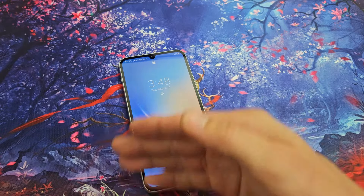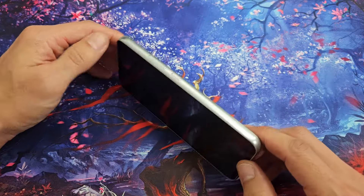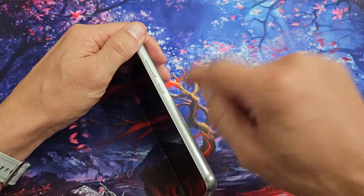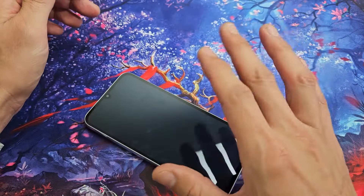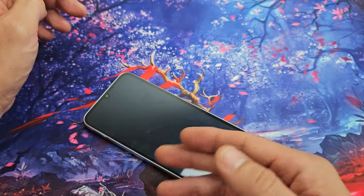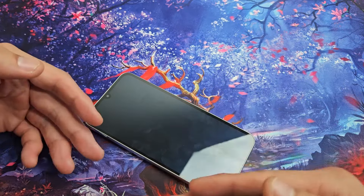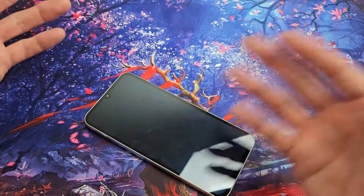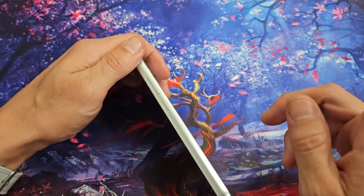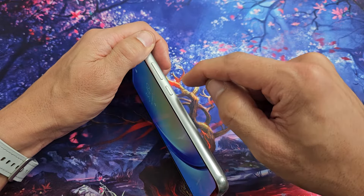So your screen is still black — no problem. Next, locate your power button and press it kind of hard. Only press it four times. Don't press it five times or more consecutively, because if you have your SOS emergency turned on and you press the power button five times in a row, it's going to call emergency services — in the USA, that's 911. So please don't do that. We're only going to do it four times.